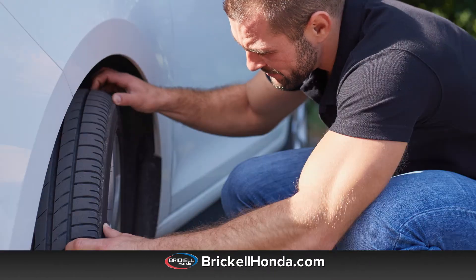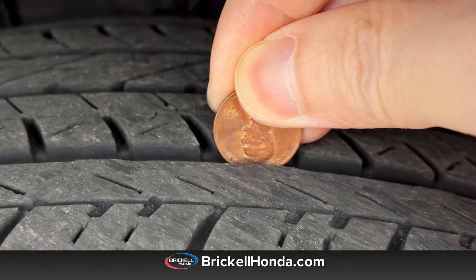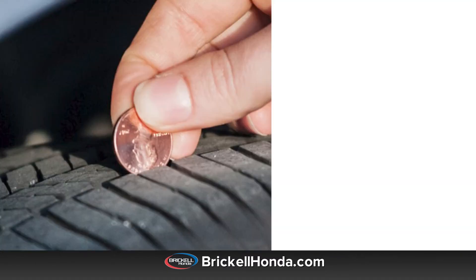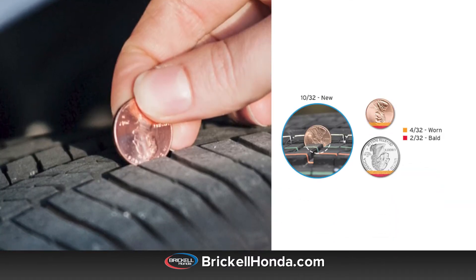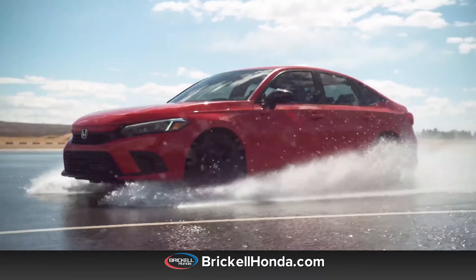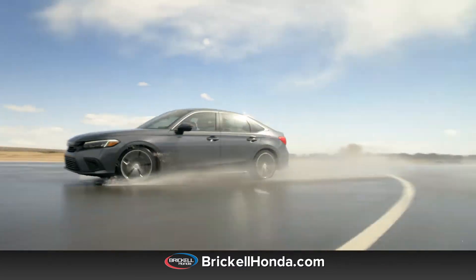A quick and easy way to check your tread is to use the penny test. Simply place a penny into the tread groove with Lincoln's head upside down. The tires are completely worn out and need to be replaced immediately if you can see the top of Lincoln's head.